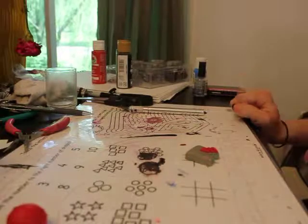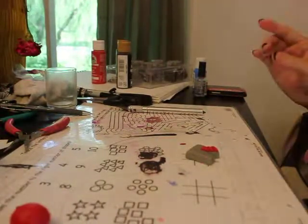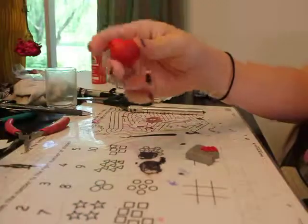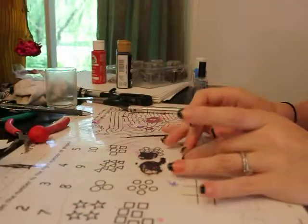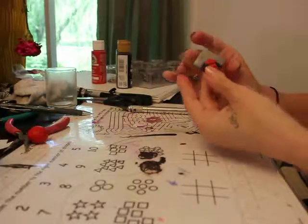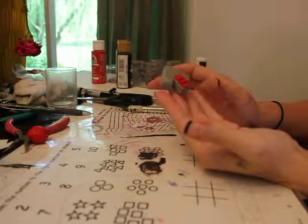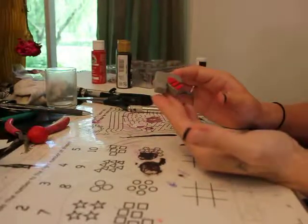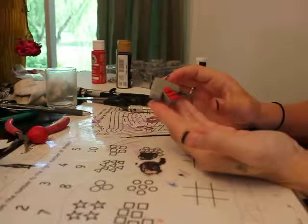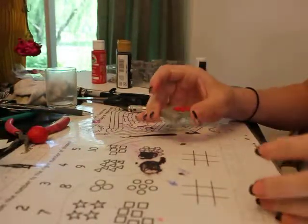Welcome to part two of how to make an ITG arrow. I started on mine already because this is the biggest pain in the ass. I cut out the pieces just by freehand — there's no guide that I use. This is what it looks like so far. Now I have to do the top piece, which is the biggest pain in the butt.